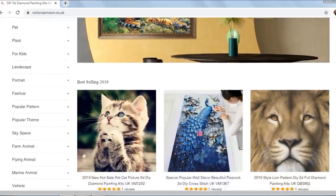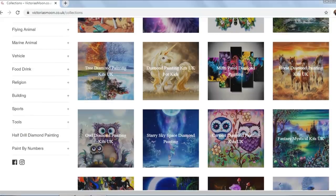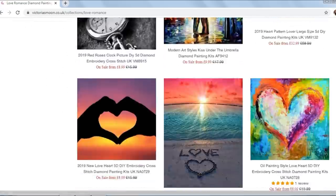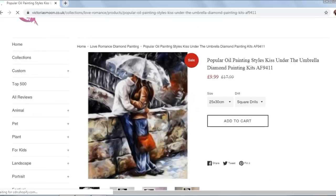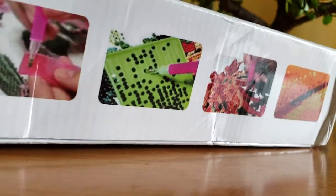I ordered my diamond painting kit from victoriamoon.co.uk. You can browse through their entire collection — they have a vast selection. I wanted something romantic, so I chose a painting that looks like an oil painting. Then I selected the size of the canvas and type of drills — I chose round drills. After placing the order, I received my diamond painting kit within 15 days.